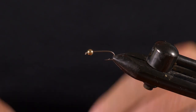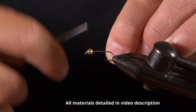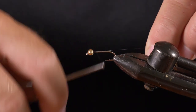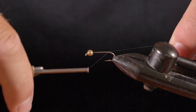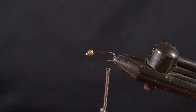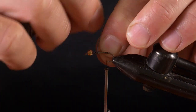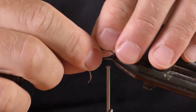Put the bead onto the hook and put the hook in the vise. Lay a bit of a thread base — I always put some thread inside the slotted bead and twist it around until it sticks. Then lay a base of thread right to the bend of the hook. For a heavy fly in a two-nymph rig — you can do it without this — I will put three or four wraps of lead, which also helps build up the shape of the fly. Pinch that off.